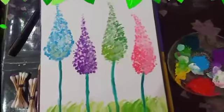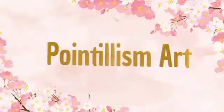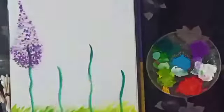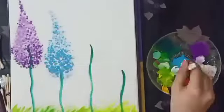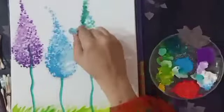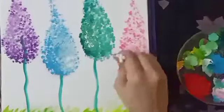Good morning everyone, I hope you all are doing very well. Happy Friday to all of you. Today we are going to do pointillism art. Pointillism is a painting technique that involves using small painted dots to create areas of color that together form a pattern or picture. It's a very fun technique, easy to do, and requires just a few simple materials.